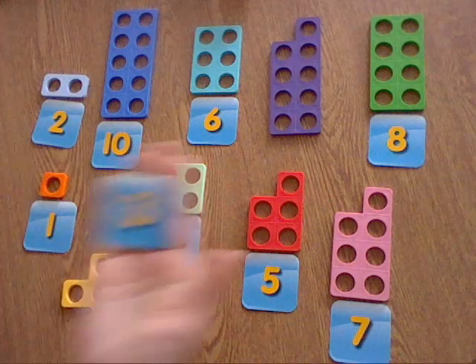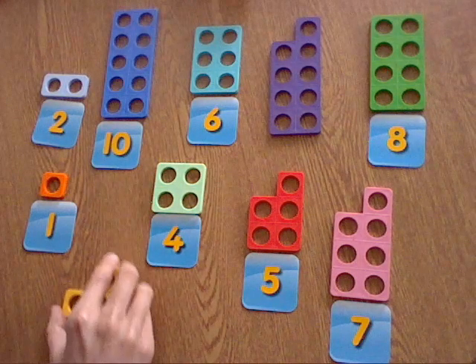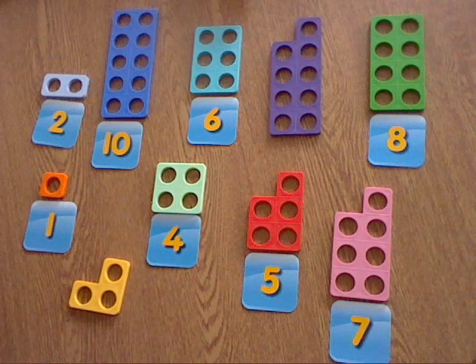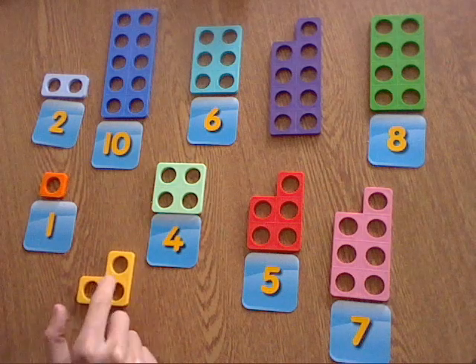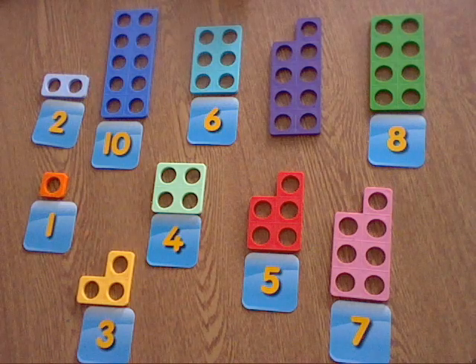The next number is three, well done! So it has to be either this one — we've only got this one left or this one. Which one do we think is the number three? You're right, it's the yellow one, it's this one, isn't it: one, two, three. So we'll match our three with that one.